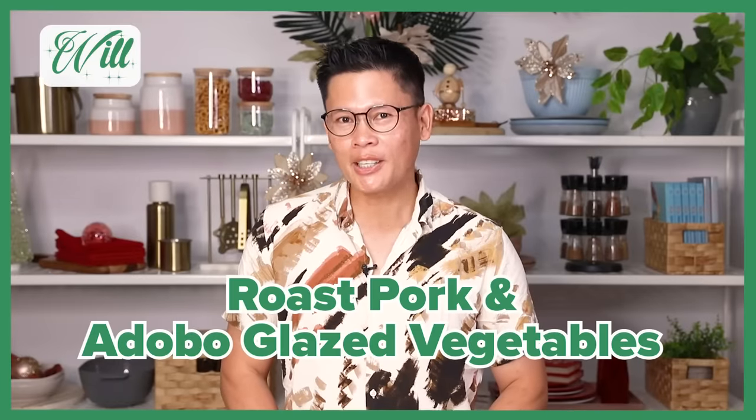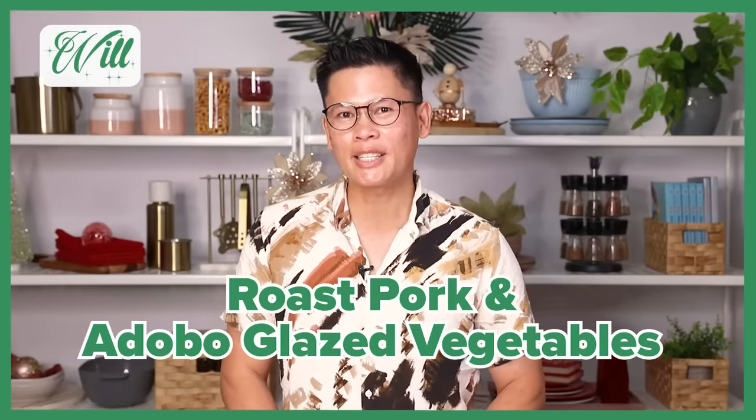Today I'm going to be serving my roast pork, which is the signature dish at my restaurant, Sydney Cebulachon. I'm going to be roasting mixed vegetables and glazing them with my adobo butter glaze. So all the good stuff.